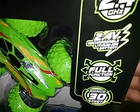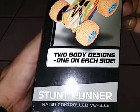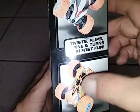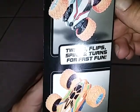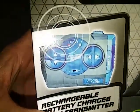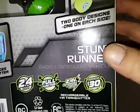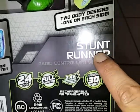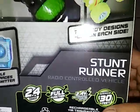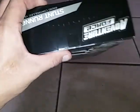The battery is 2.4 volts, so it's not 3 or 3.7 — hoping it's not slow. We got two different bodies here so you can flip over and keep driving. The transmitter gives you a little preview picture of it. It's the Stunt Runner by Adventure Force — these are the same ones that make the Metal Racer.